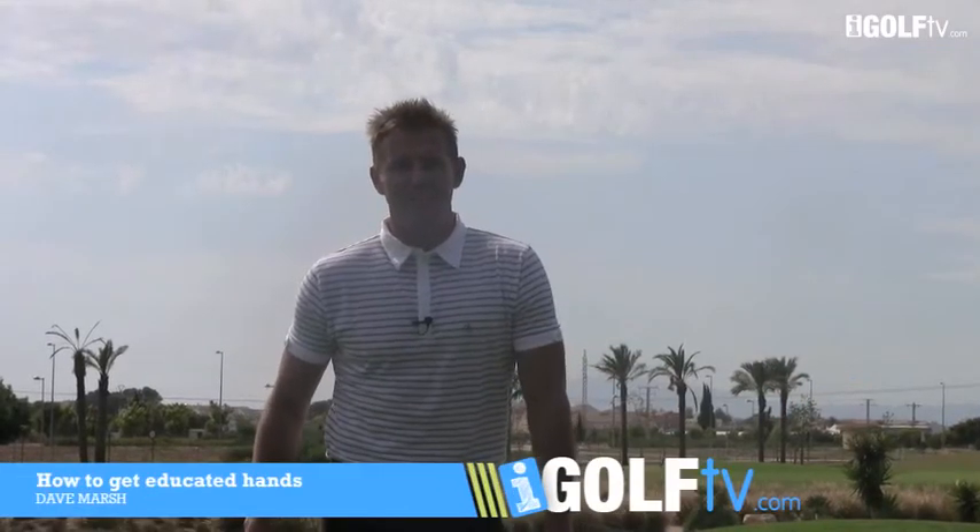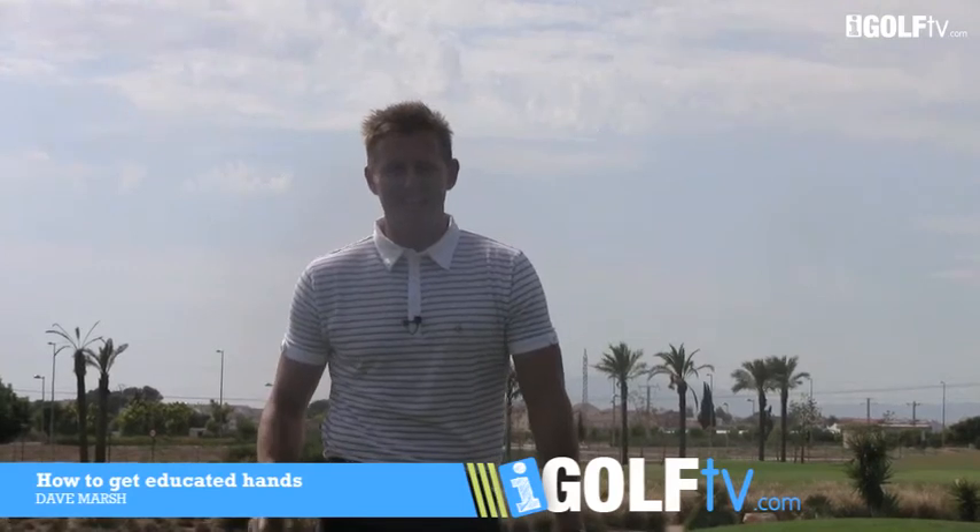Welcome to another episode of iGolf TV. Today I'm going to talk about educated hands in the short game.